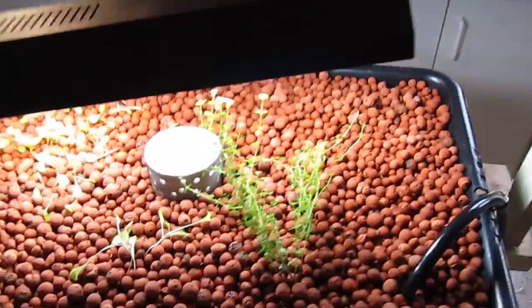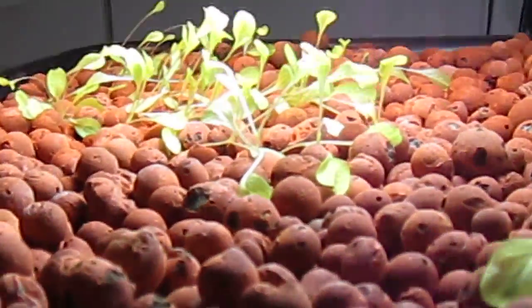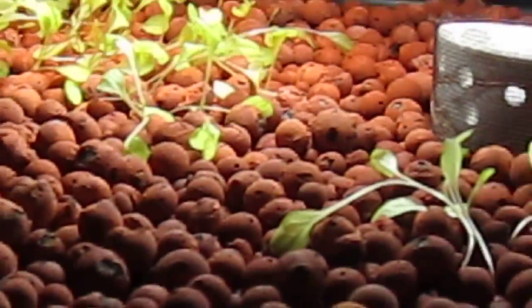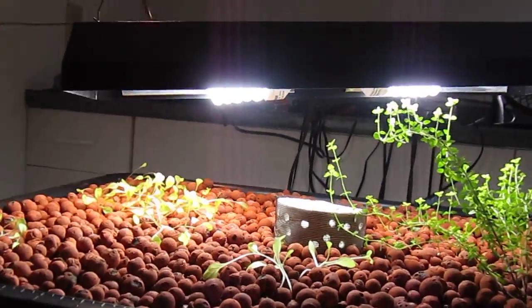Those CFLs are working well, and the lettuce is also doing good right there — you can see that. So that's doing really good, and you can see those CFLs up there.